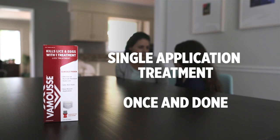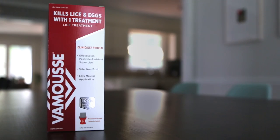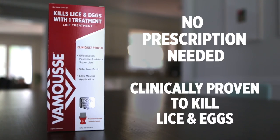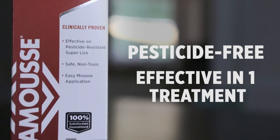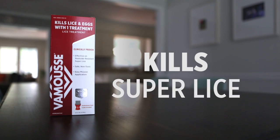Vamoose lets you tackle lice and eggs in one application with non-toxic ingredients. It's an over-the-counter, clinically proven lice and egg killer that comes in a convenient mousse application. It's pesticide-free and highly effective. Just one treatment is all it takes to kill lice, eggs, and even super lice — which are lice that have grown resistant to pesticides found in traditional lice products.